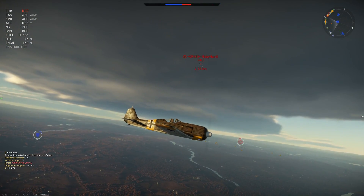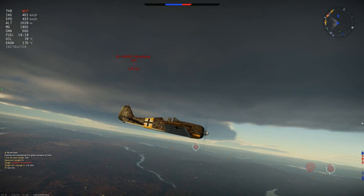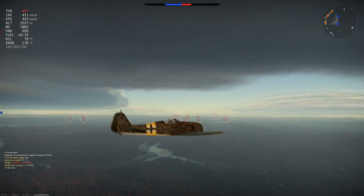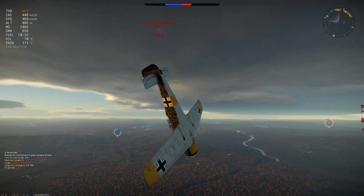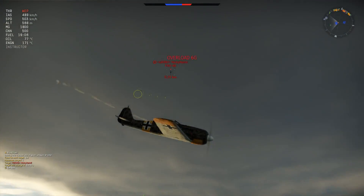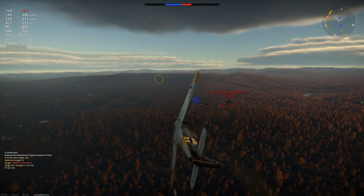So you've got to rely on your discipline, your positioning, side climbing, and good flying. Strict boom and zooming, and patience — patience to wait until you are in the superior position, and then you start to work your way down.